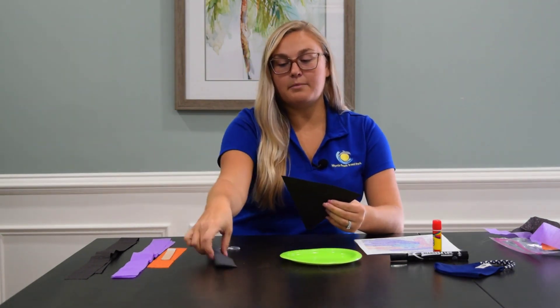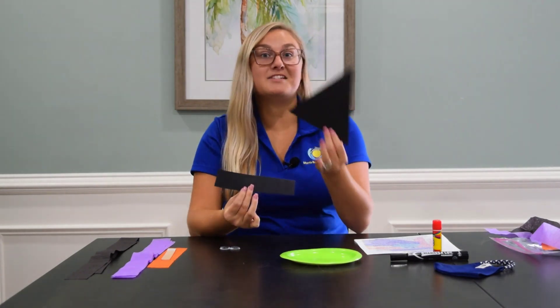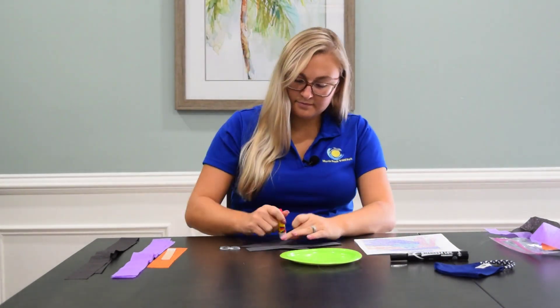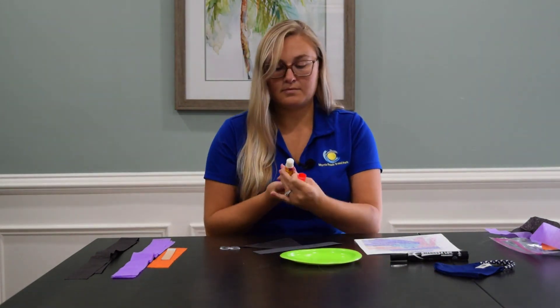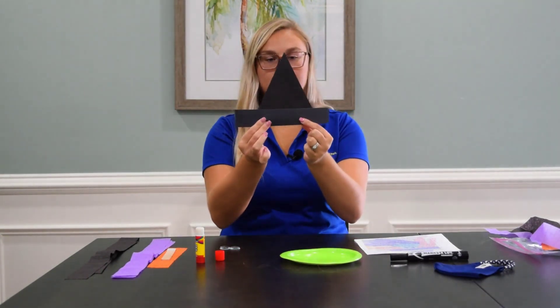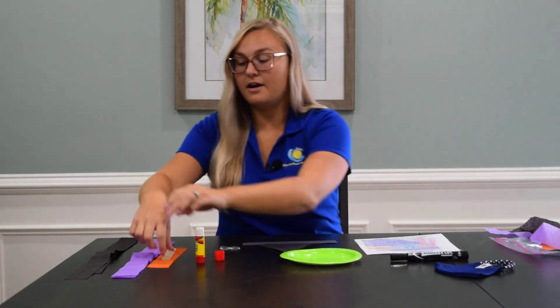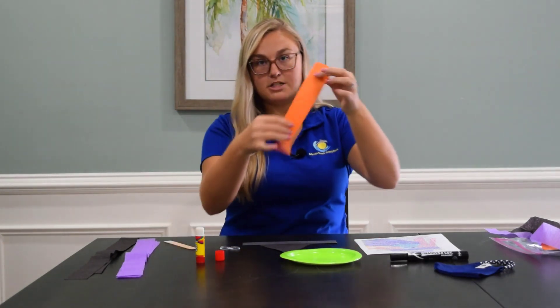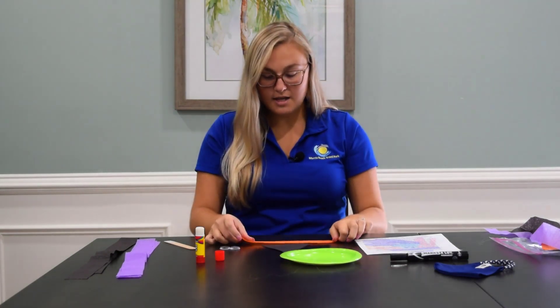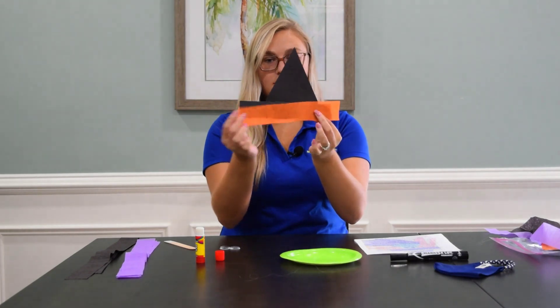Glue the black triangle and the black rectangle together — this is going to make your witch's hat, just like that. Once they're glued together, take your orange streamer and glue it to the base of the hat, the bottom of the hat, right to the black rectangle, just like so.